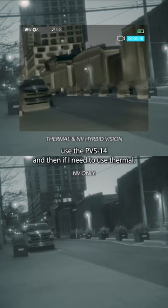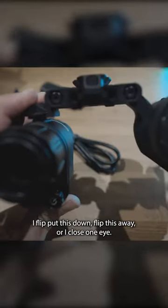Another way you can use this is simply what I usually do — I just use the PVS-14, and then if I need to use thermal, I just flip this down, flip this away, or I close one eye.